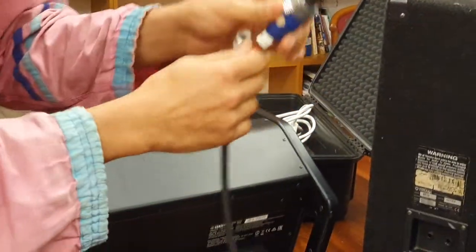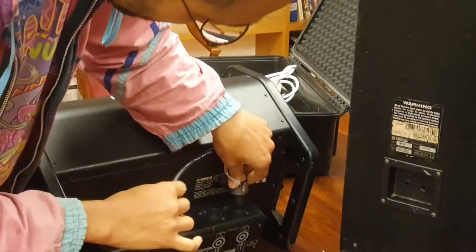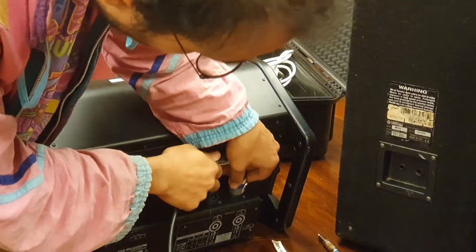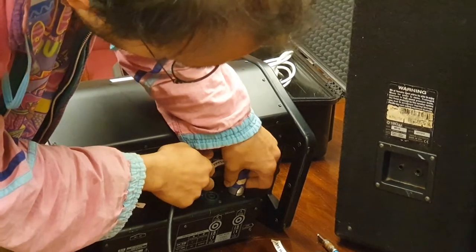It's got a few little knobs on it so you have to line it up correctly. Don't force it — just make sure it's lined up at the right point, then push it in and twist it till it clicks like that.